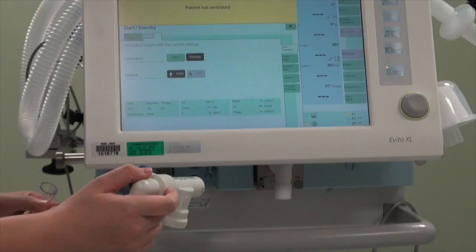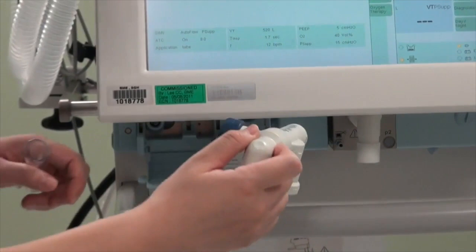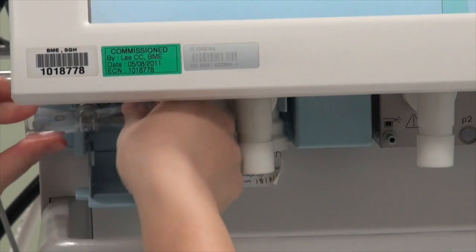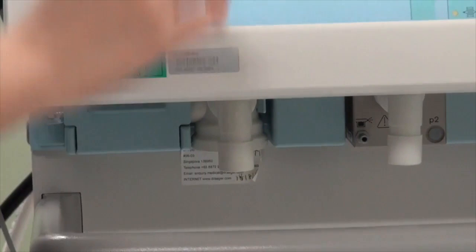Put in the exhalation valve first. This is a reusable exhalation valve. Your exhalation valve might be blue in colour — that is the disposable or single patient use exhalation valve. Once it's in, there will be a click sound, then insert the flow sensor and slide it into the exhalation valve, and close the protective door cover.